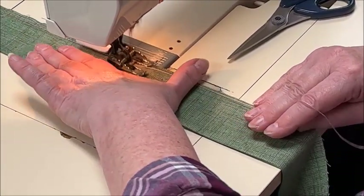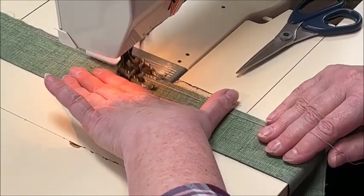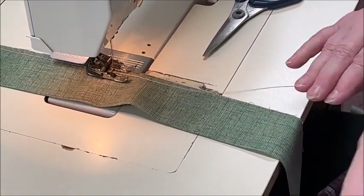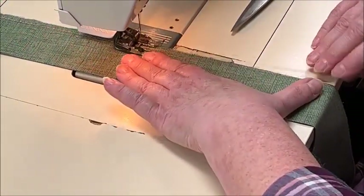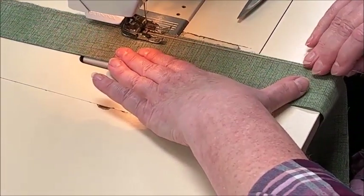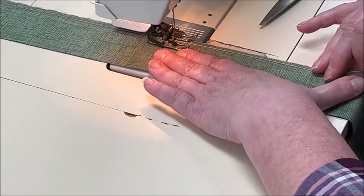You see how quickly this goes. With this method, you can gauge things a little bit better if you have odd-sized pillows — and that's the other thing, you can have round pillows, rectangular pillows, all sorts of different ones. This is probably the easiest method to do without purchasing any extra feet for your machine. It's easy peasy.